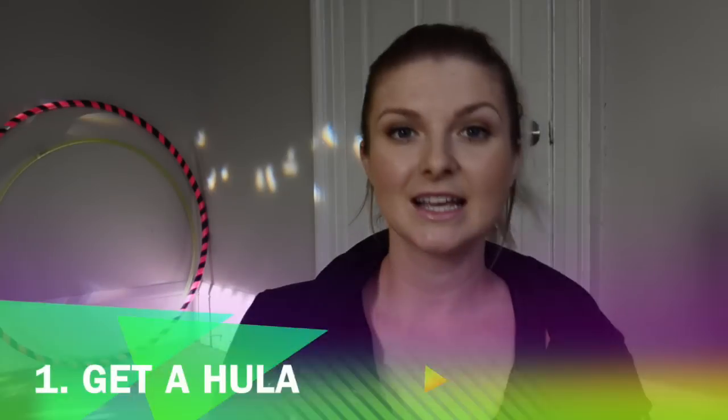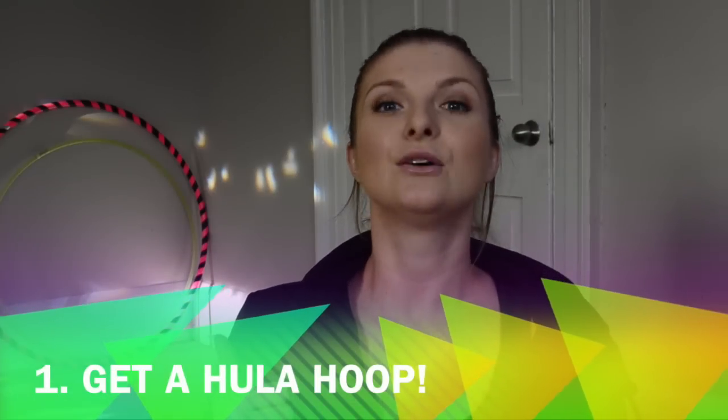Let's get a kick-ass body together! I have five simple steps for what you need to do to get in shape before your wedding day or your event. Step number one: get a hula hoop. I can't express how important it is to get the right size hula hoop.